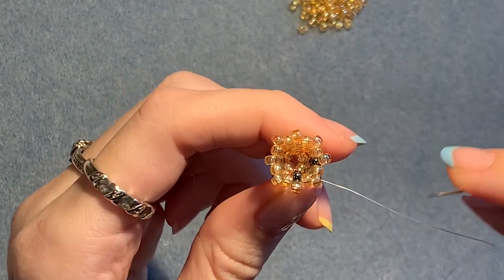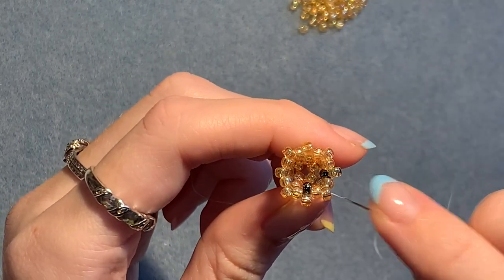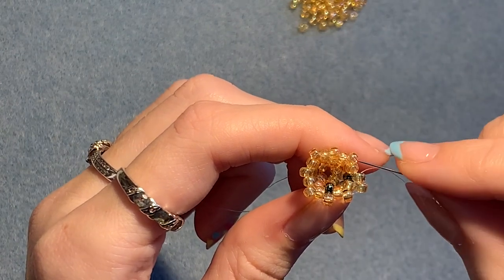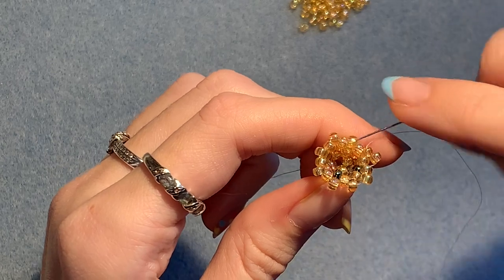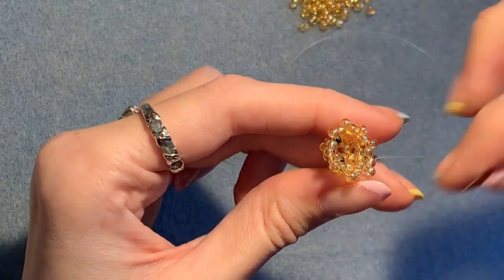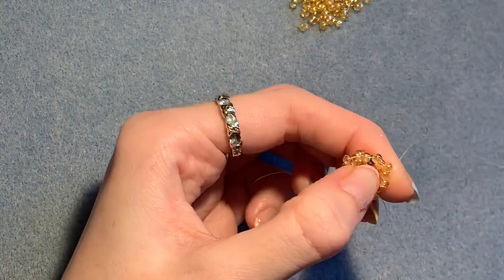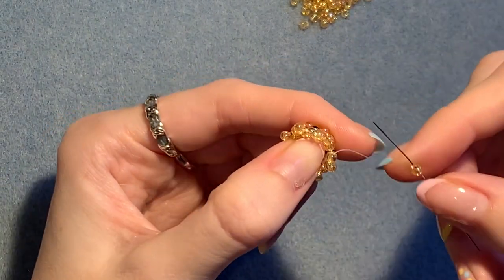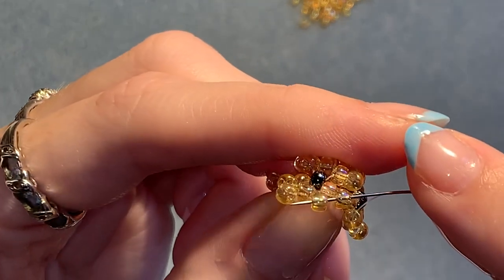For this row, it's just going to be a row of adding one single bead in between all of those on the top row. Pick up one — coming out of this one, skip the one in the row below, go through the next one on the top row. Pick up another one, skip the one underneath, go through the next one on the top row. And again, pick up a bead, skip the one underneath, go through the next one on the top row. Do that all the way around — just picking up a bead, skipping the one underneath, and going through the next one. I'm going to do that until I get to the end of the row. Adding the last bead of that row — coming out of this one, skip that one underneath, go through the next one, and also step up into that one above as well.